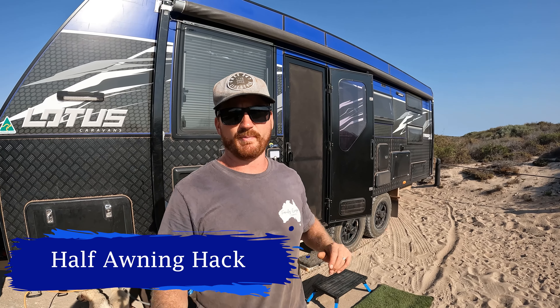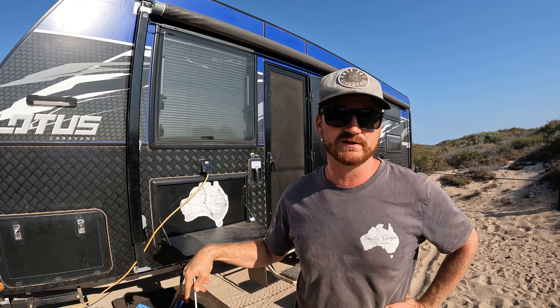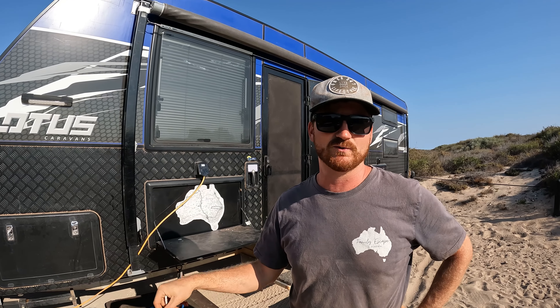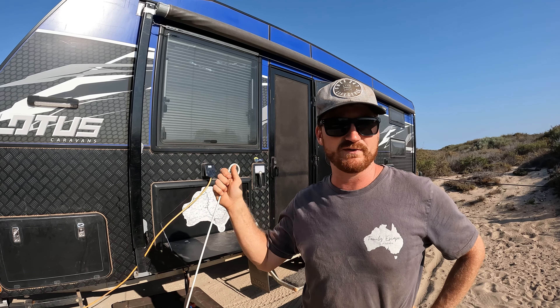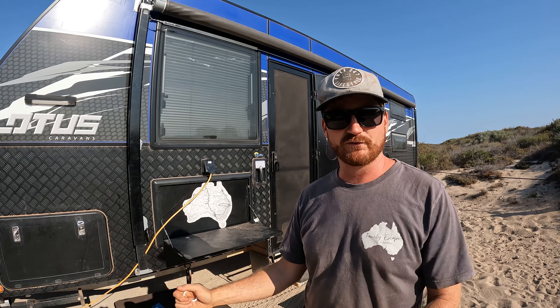We did a poll on Instagram about showing people how to set up the half awning. It's a great little trick that took us about six months of being on the road before we found out about it. I was surprised how many people don't know about it, so we'll do a little video and run you through how to set it up and pack it up. It's quite easy and it's as strong as your awning will be in the wind — we've had it out in some pretty good blows with no drama.